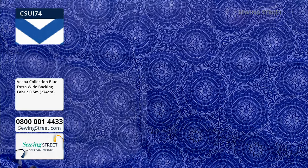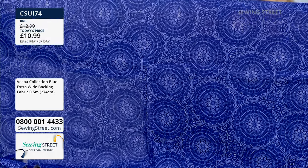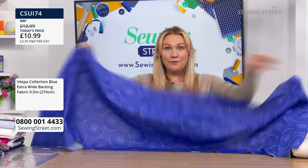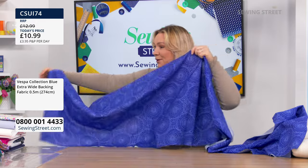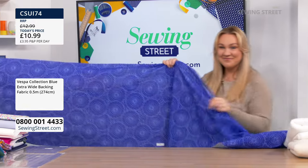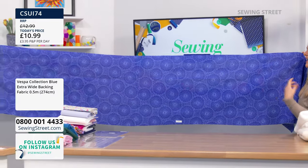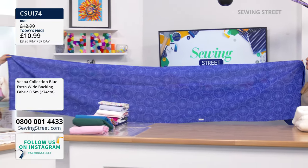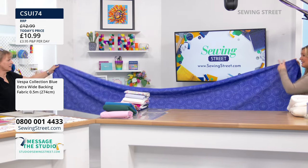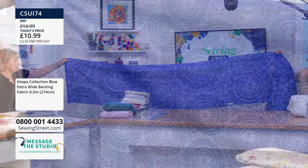This is going to be so special. For fronts of cushions, backs of cushions, linings of bags — bearing in mind, this is double the width of your regular fabric cotton for £10.99. Wendy, do you want to hold one side of it? Oh my goodness, isn't that lovely? When they say backing fabric, you presume it's lower quality, but this could be the front of a quilt, front of a bag, front of cushions — you can have this however you want.